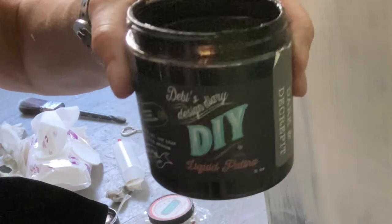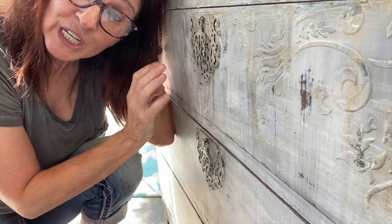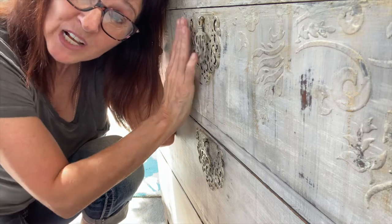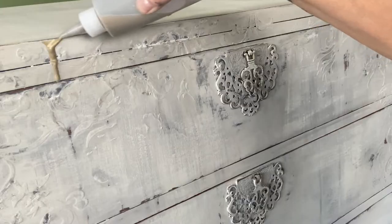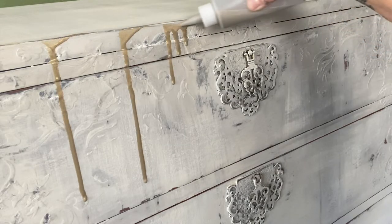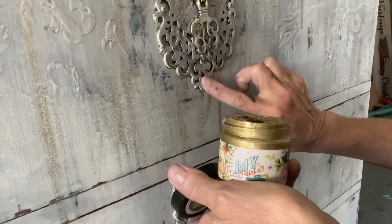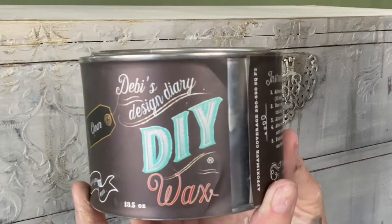I used DIY paint, dark and decrepit, along the bottom, pulling it up and into the piece to help give it that aged worn look. It's the all natural ingredients that have zero odor and make all this layering and texture possible. Much like frosting on a cake, I added golden ticket and dripped it along the edges, the top, and the hardware to really finish off the piece.